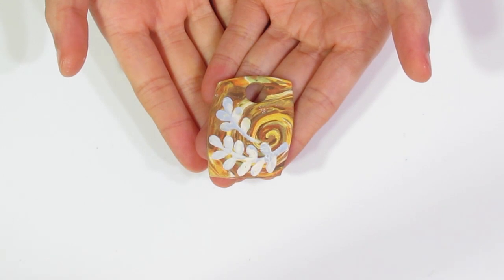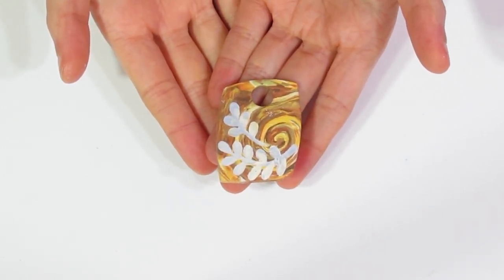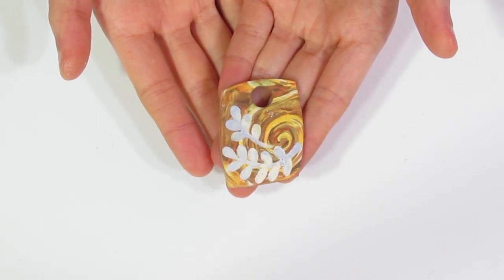Now I'm going to pop that onto the paper and I will bake it for a full hour at pretty much recommended temperature. And when it's done, we might need to do some light sanding, but other than that it should be pretty much finished.